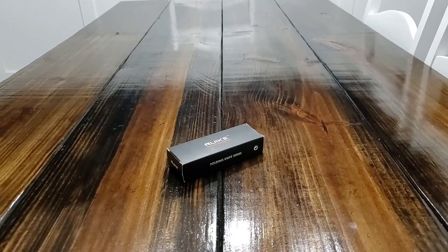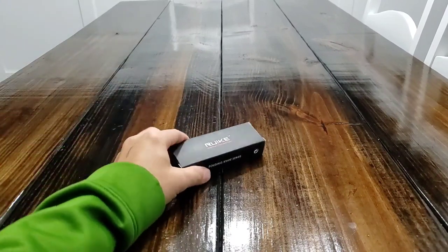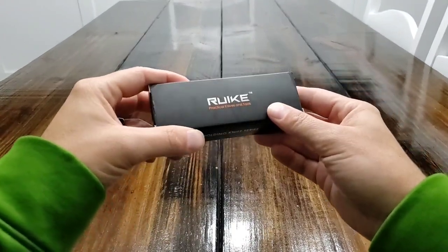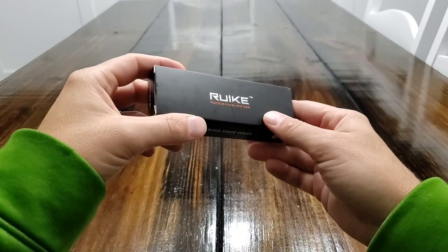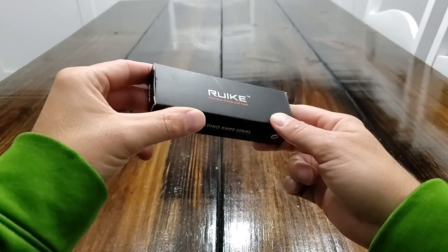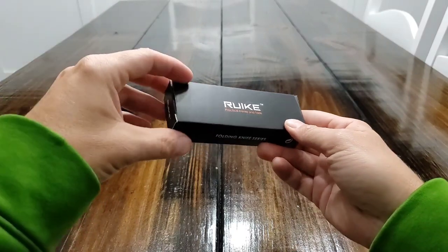Hey YouTube, USA Second Amendment here with a quick unboxing video for you guys. This is a new knife that I am really liking by the brand Ryuki or Ryike or Ryuk — I really don't know how to say that, so if you know, put it down in the comments section.